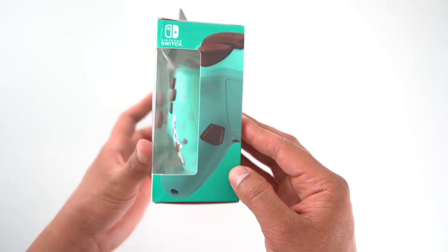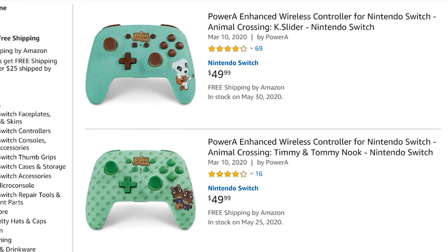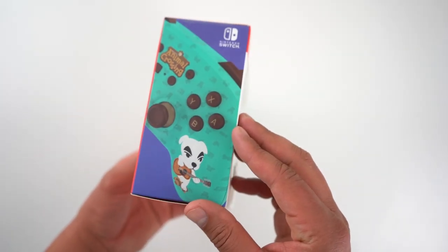We'll compare these to the first-party Nintendo Pro Controller, so before you drop $50 on these you're going to want to watch this whole review. First of all, the design — there are two options here.